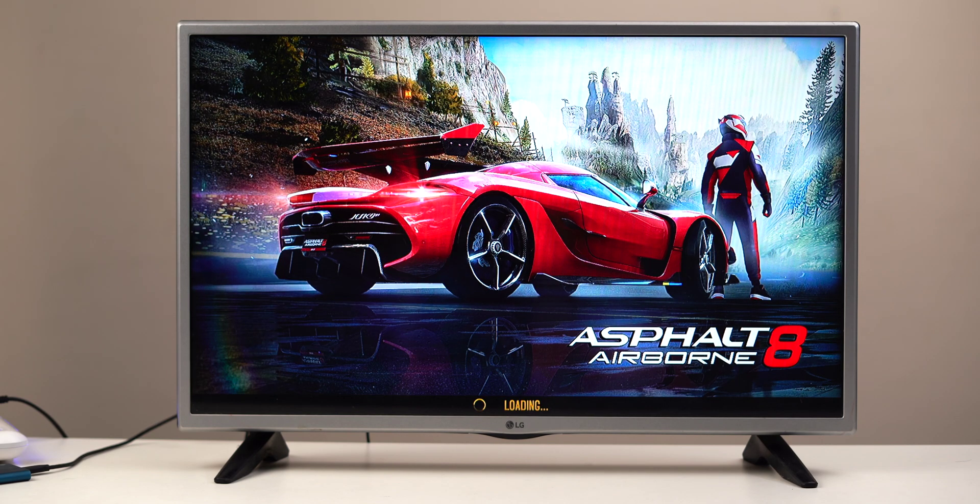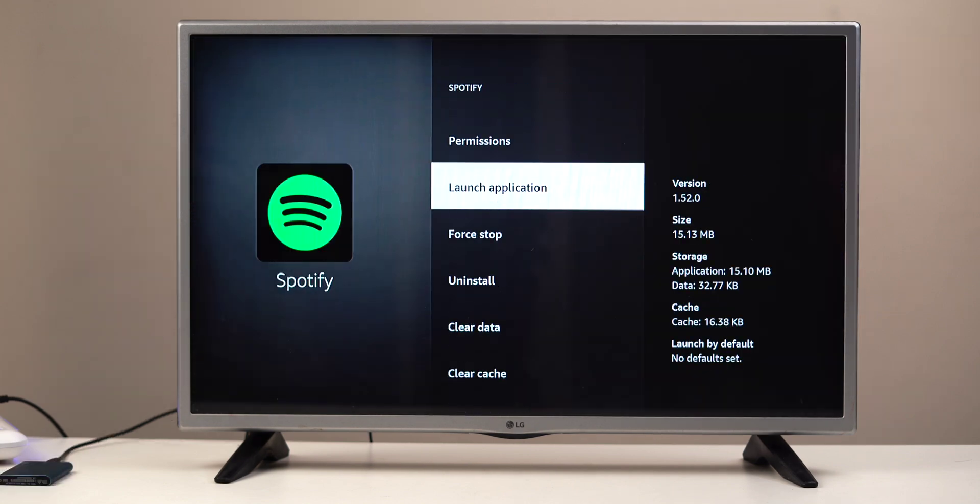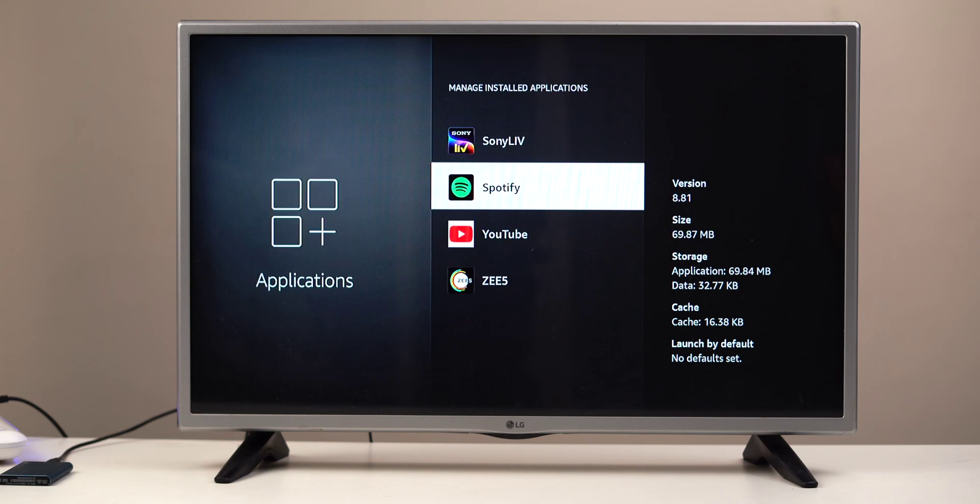For example, I tried moving the Asphalt game and it worked, but when I tried Spotify it didn't. Mostly big apps and games usually work.